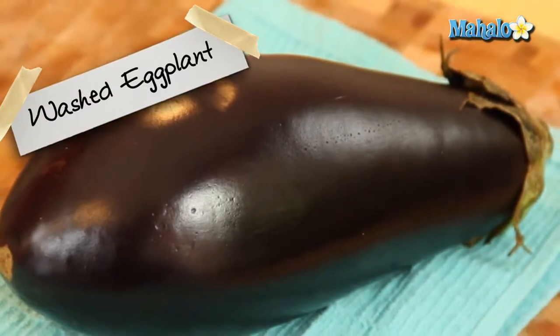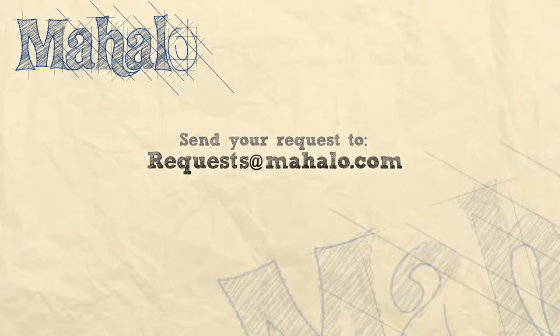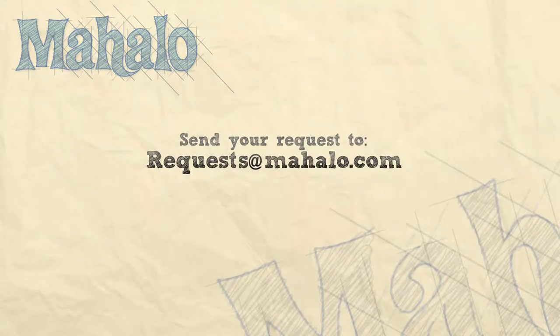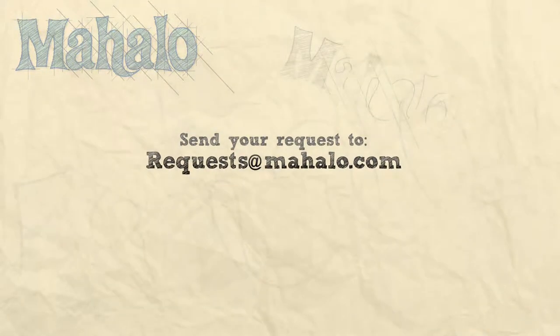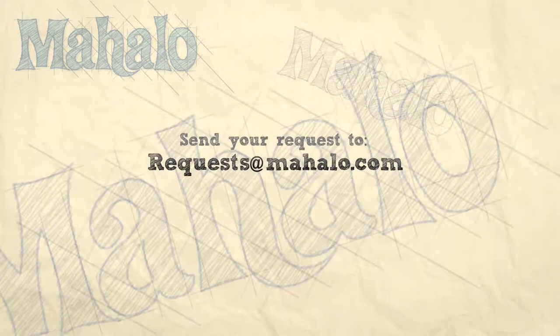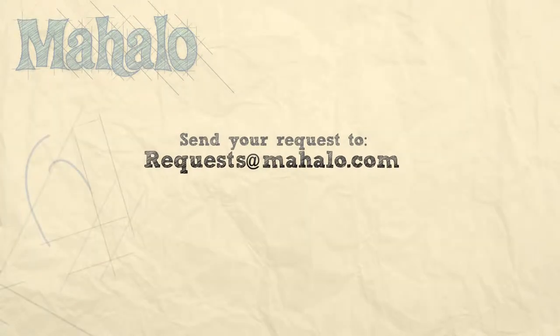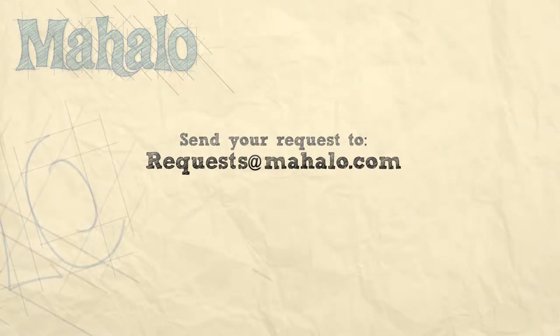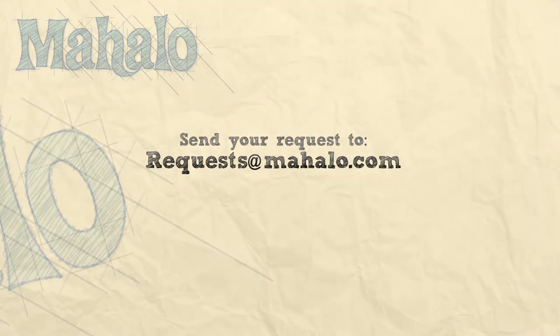Thanks for watching. Make sure to subscribe, and if there's something that you want to learn how to make, send me an email at requests@mahalo.com, and don't forget to check out our other great videos. We'll see you next time.